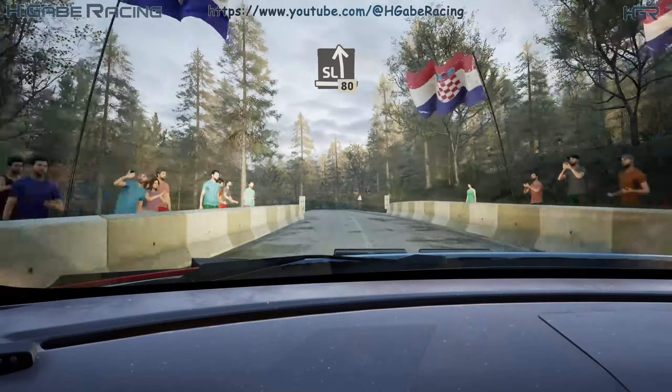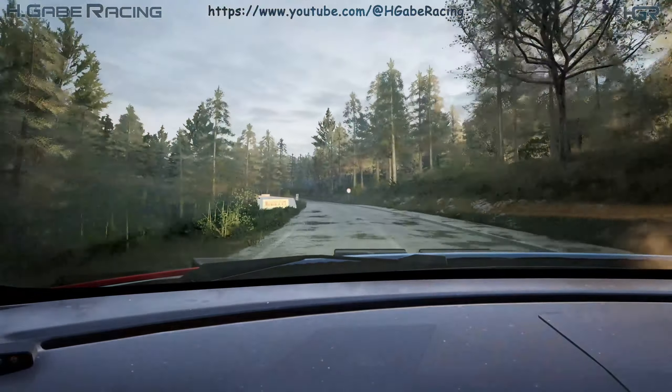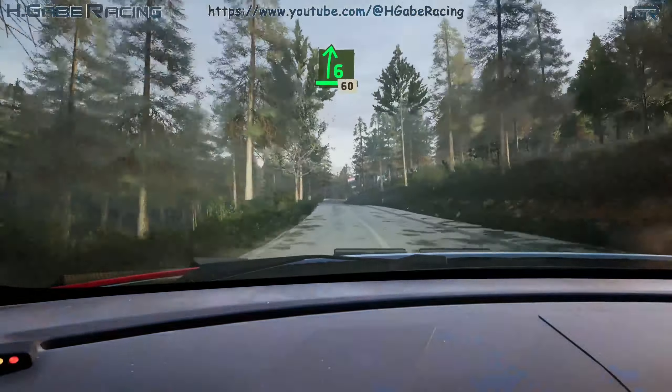Slight left, extra long, 18. Slowing, 6 right, tightens over crest, 60. Lead square left, long, 40.